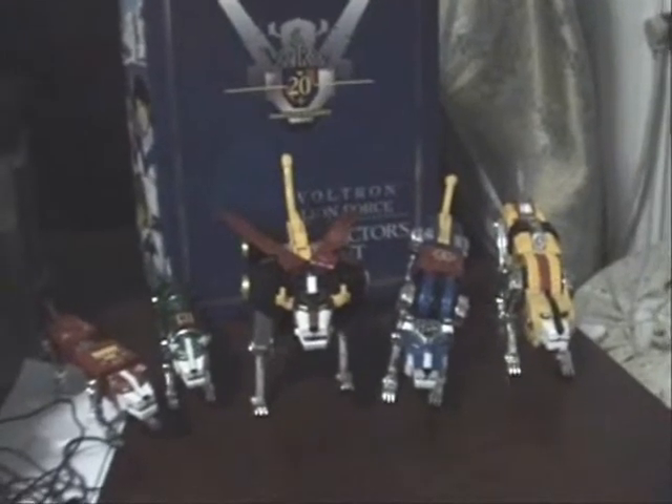Now to commemorate the 20th anniversary of Voltron, Tonami released a limited edition Voltron line set. Only 15,000 of these will be made, so if you were one of the 15,000 then you were pretty lucky. All of which come in this nice booklet that comes with all 5 lions.